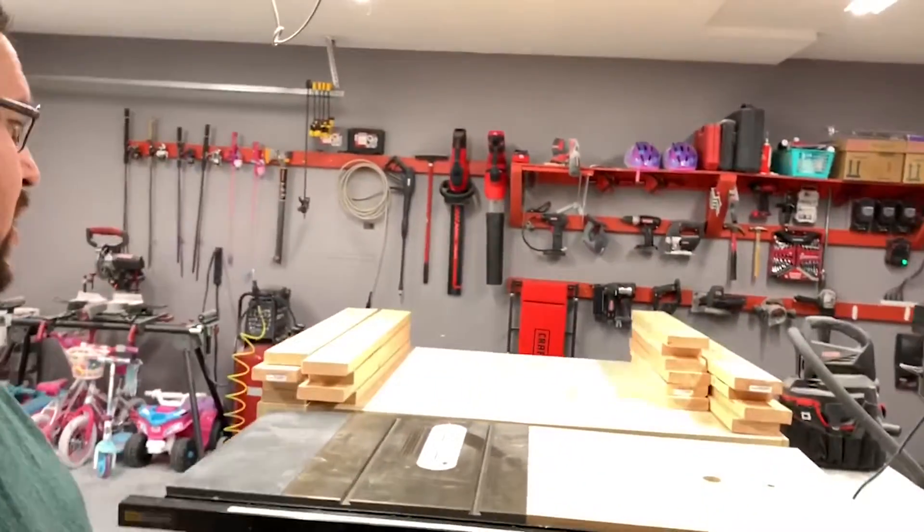Welcome back to HomeSpot, everyone. Today we have a lot of premium wood — the most premium you could possibly get. Ordered it straight from Idaho, had it overnighted.